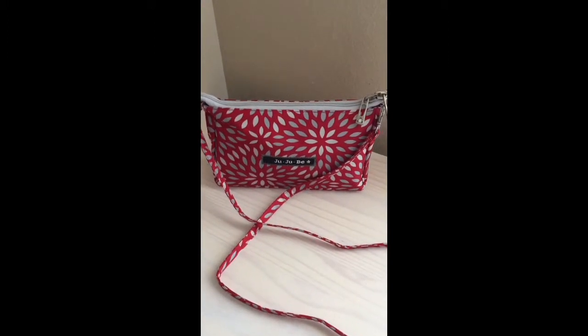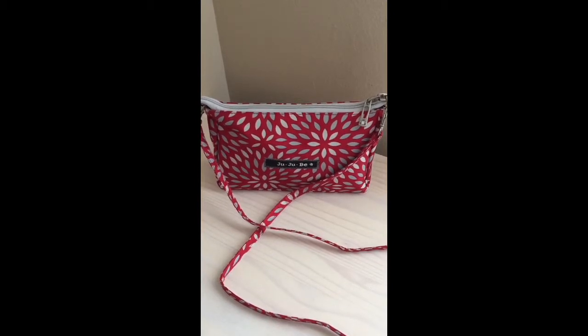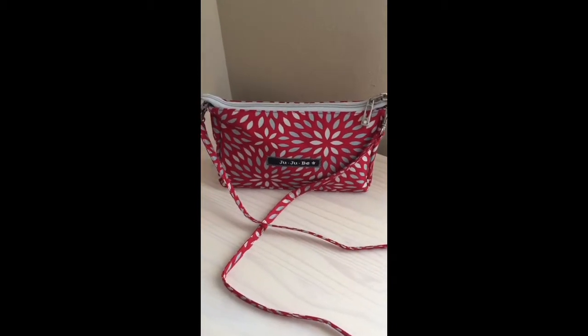Hey everybody, Sarah from Simply Swell, and today I'm going to show you how I have my Jujubee large set piece packed as a small crossbody purse.